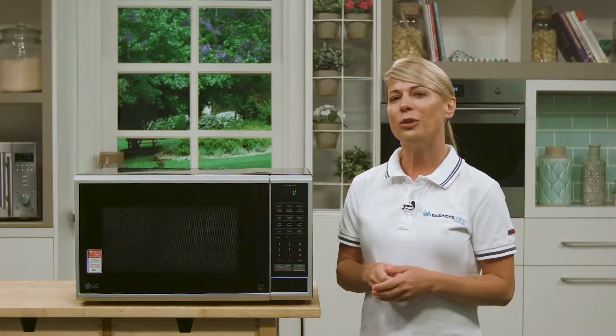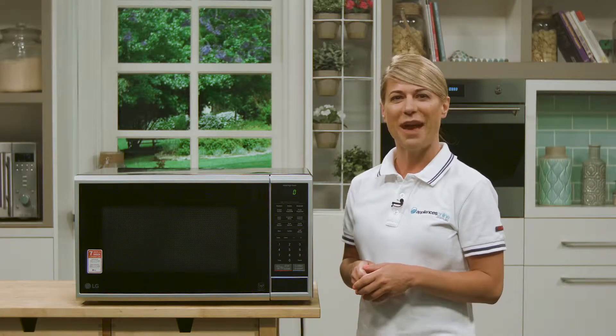It also has some really cool features including LG's iWave technology. This allows you to defrost and reheat food more evenly, so there's no more cold bits in the middle of your meal. Its overall volume is 40 litres and it has 10 power levels.